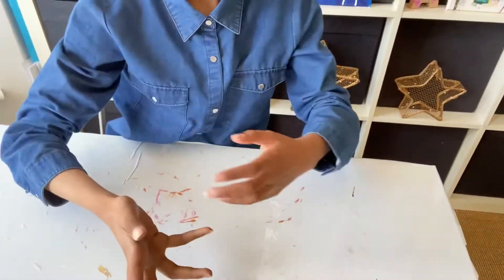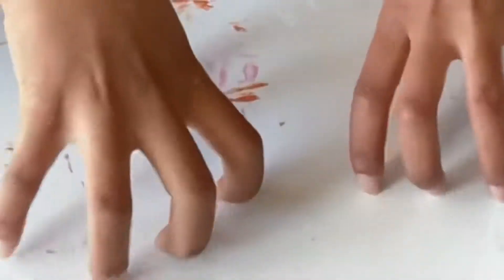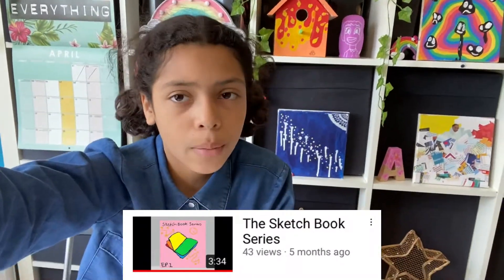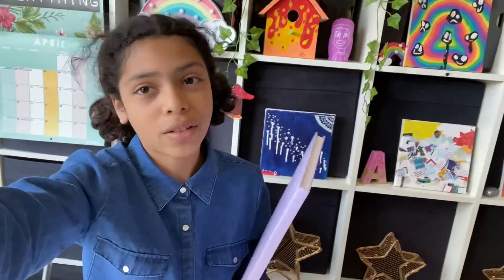Hey guys, welcome back to my YouTube channel. Today I'm holding my phone because my tripod just plops down — my phone's quite heavy. Today I'll be doing the sketchbook series again. You guys really liked it last time, so I got a new sketchbook. Here it is — a really nice lavender color. First we need to decorate the front, so let's do it.